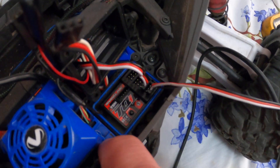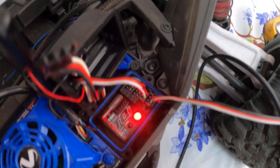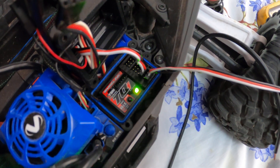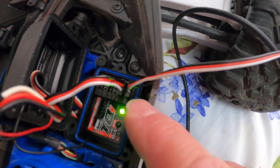All right, this is a Traxxas 6533 procedure. Channels 1, 2, 3, 4, and 5 are 6 volts.